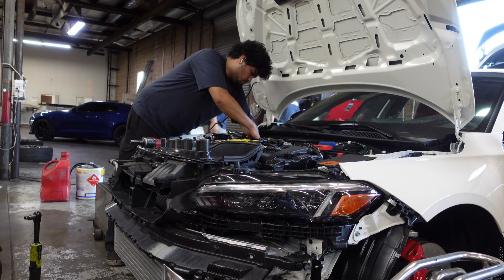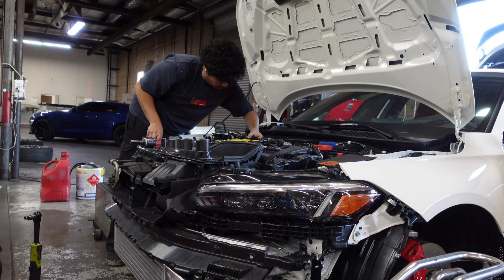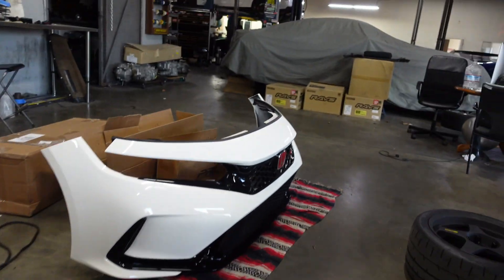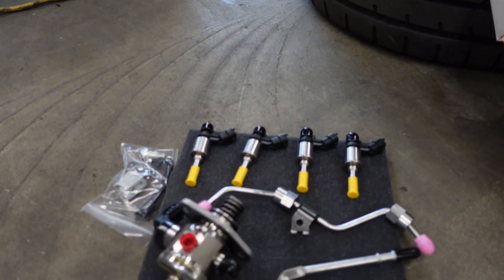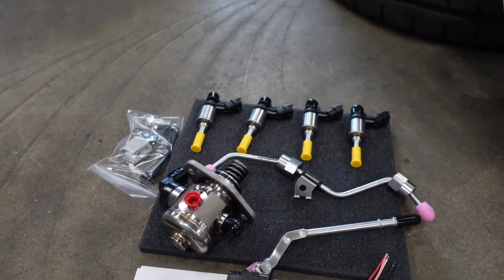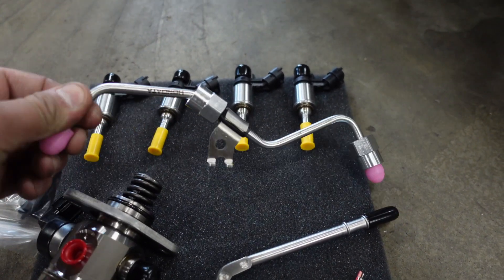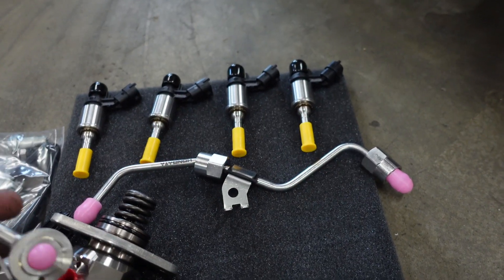We're doing the Hondata fuel system right now and Morris is currently taking the intake manifold out first to get access to the injectors. This video is going to focus on the FL5/FK8 fuel system. As you can see, we have the four new injectors, we have an upgraded DI pump, and an upgraded fuel rail line.